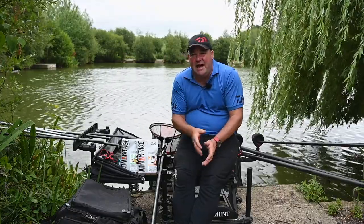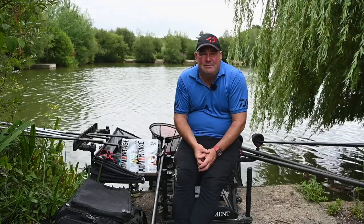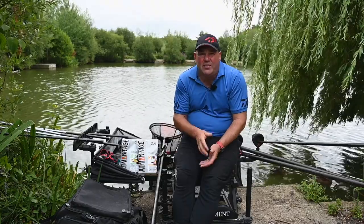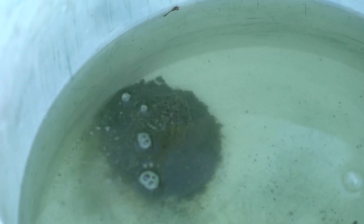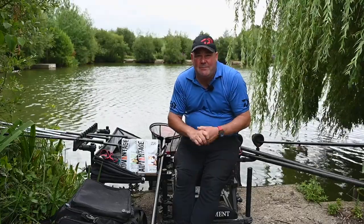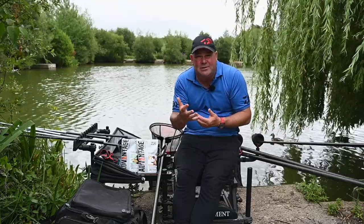I've already touched on some of the key important factors of having the correct groundbait mix. Colour is the number one thing in clear water — especially in winter, a nice bright groundbait is something fish are not going to come over, so you do want a darker groundbait. Breakdown speed is absolutely massive for me. All the good groundbaits I've ever used over the years have one thing in common: they break up very quickly, attracting fish with the fizzing, bubbling and activity of the groundbait, but also releasing the loose offerings held within it. Vitally, vitally important.